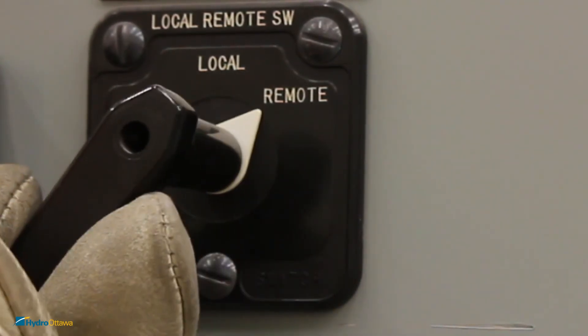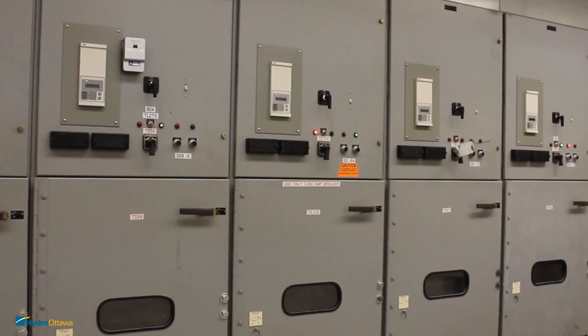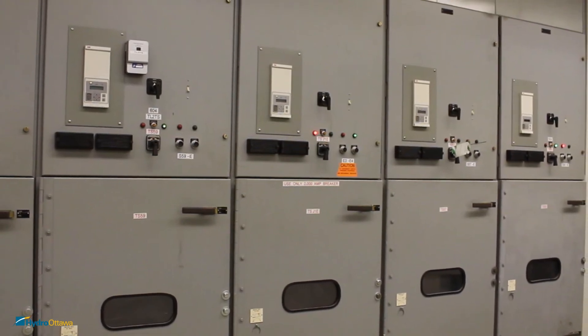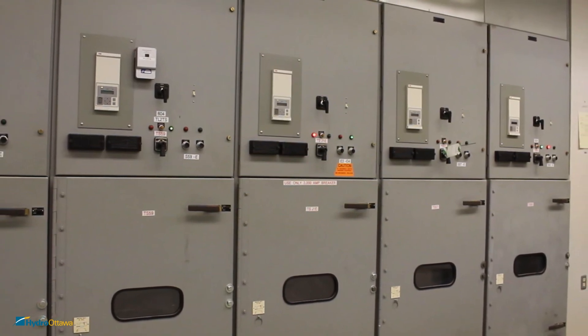Once the operation is completed, switch the controls back to remote. If there are any further questions regarding how to operate the equipment, contact the system office or your immediate supervisor.